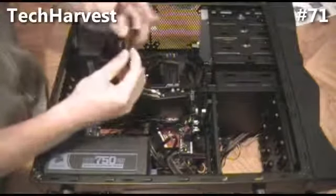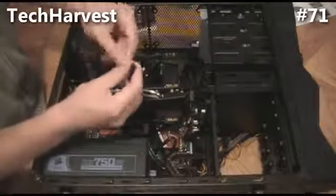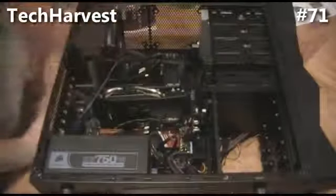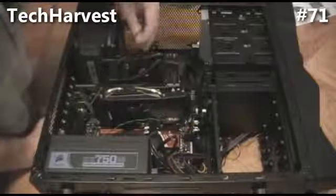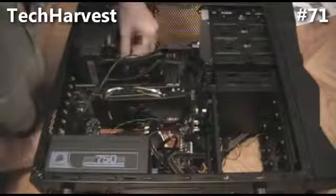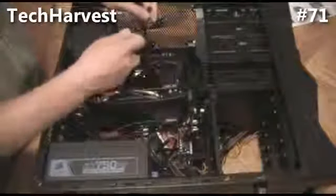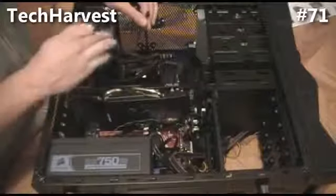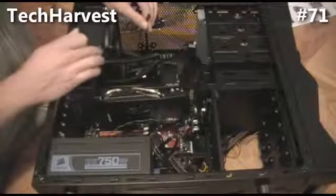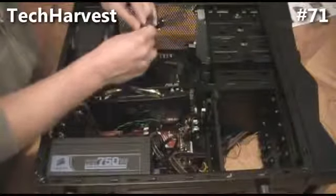My cooling unit came with a Y adapter — you connect both fans to it and then you're supposed to put it into the CPU fan connector. So this is the pump, this is one of the fans, and this is the other fan. We're going to take the two fan connectors from the liquid cooling device and plug them into this Y adapter.